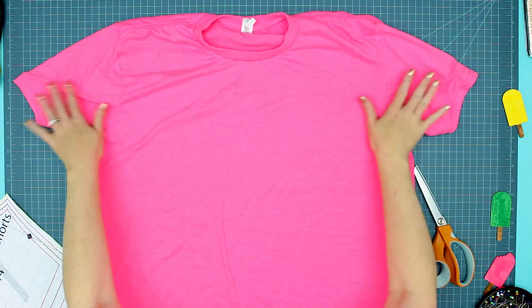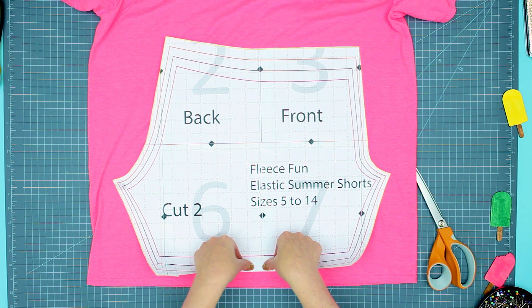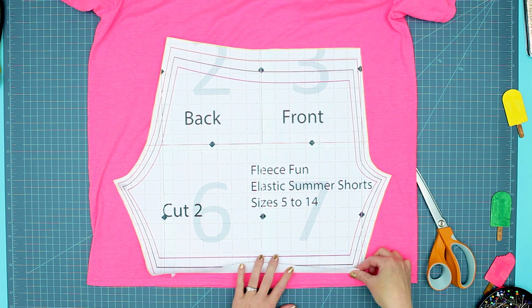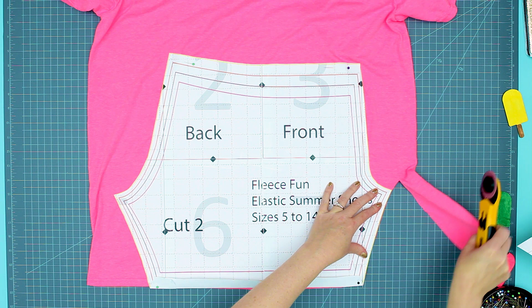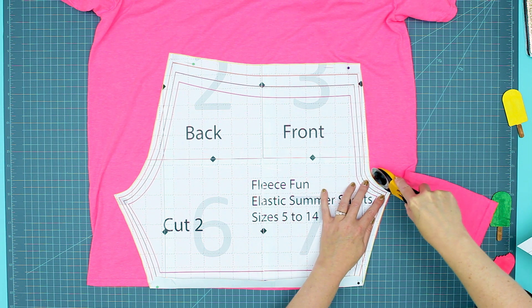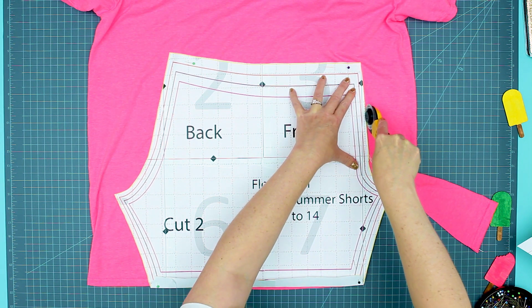If you want to upcycle a t-shirt, here's a quick little trick. Fold the pattern up an inch at the bottom, then place the pattern at the bottom of the t-shirt where the finished edge is and line it up. Then cut out the pattern. The nice part is if you do it this way, the bottom of the shorts are already finished.